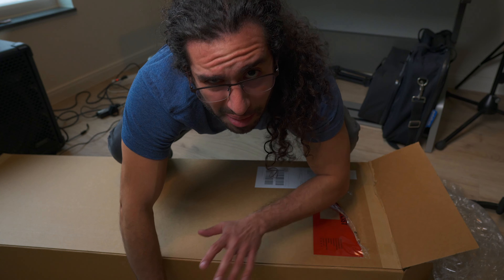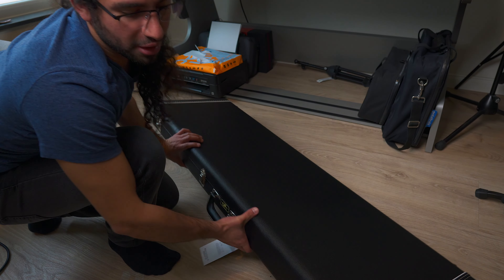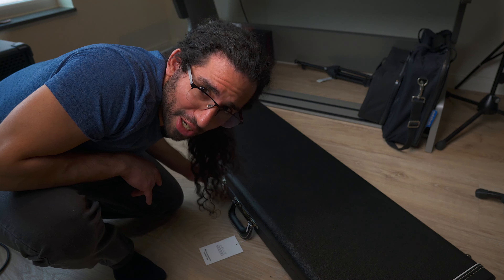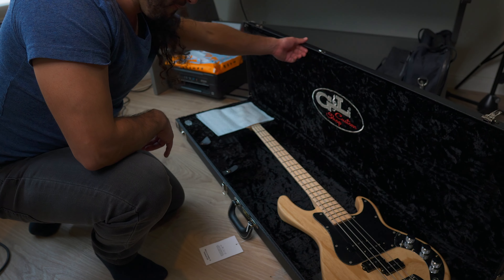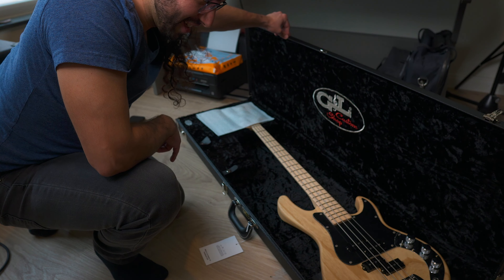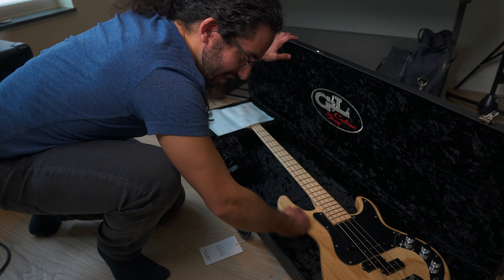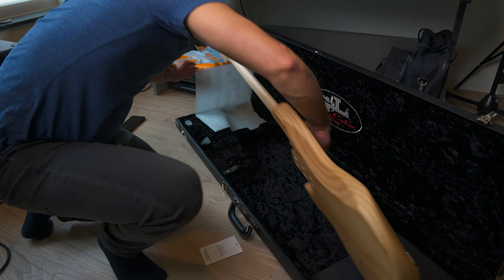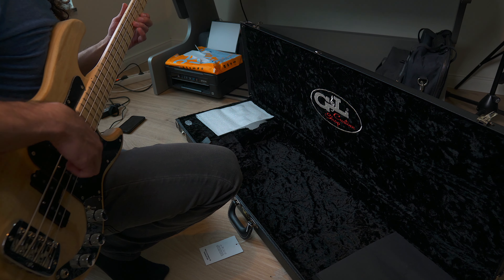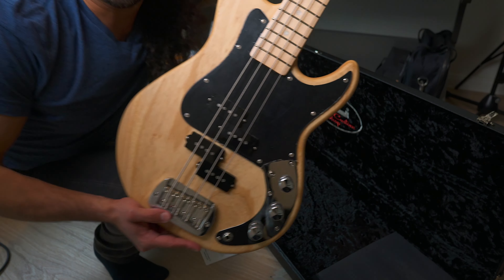There's a hard case inside so it's going to be a bit tricky. After figuring out how to open the case — BAM! Look at this! Wow! You can see G&L Custom Shop. Take a look at this!